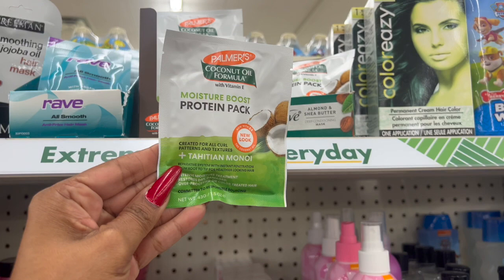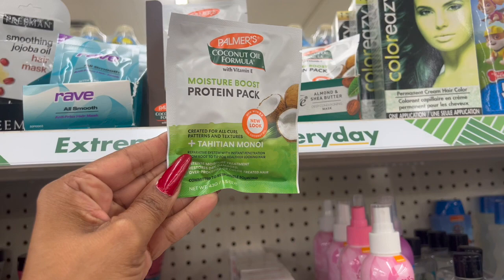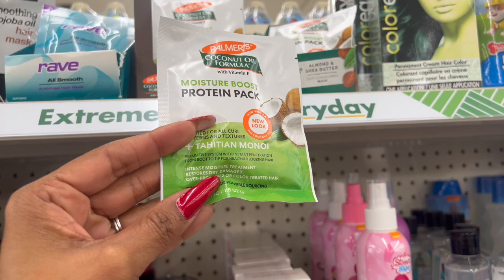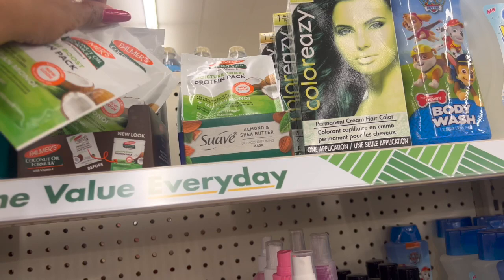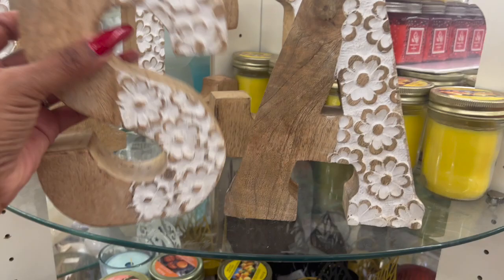This also looks new — it's by Palmer's Coconut Oil Formula with Vitamin E. It's the Moisture Boost Protein Pack, created for all curl patterns and textures. Tahitian Monoi Reparative System with instant penetration from root to tip for healthier looking hair — intensive moisture treatment that restores dry, damaged, over-processed, or color-treated hair. That's a great deal for $1.25. I'm definitely going to grab one of these.